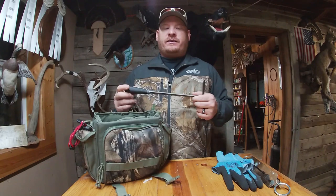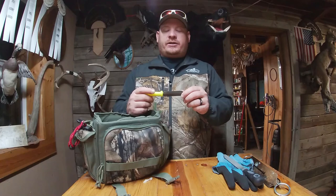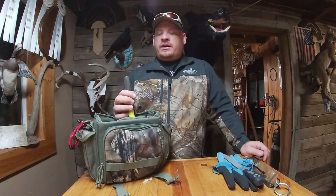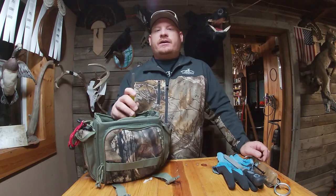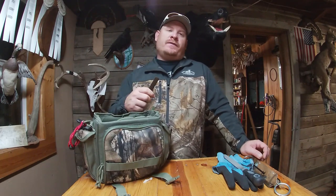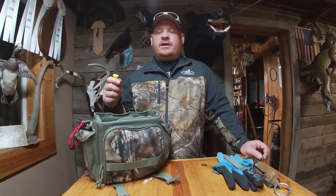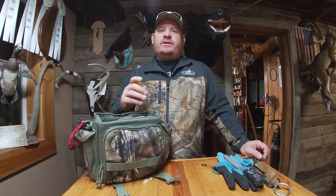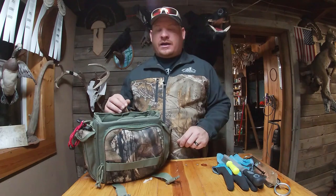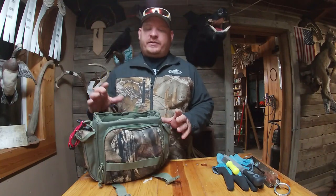Next up we've got files. I always keep some files in my bag. This one is just a Harbor Freight file — about three bucks — and this smaller one I got at a bait shop. It's great for getting in there on the hooks to sharpen them up. When you're down there fishing you're going to hit the bottom, rocks, and sand, which dulls your hooks. A dull hook won't penetrate as deep, leading to a lot of hook pulls and fallouts. Keeping hooks sharp means more hookups and fewer drops.